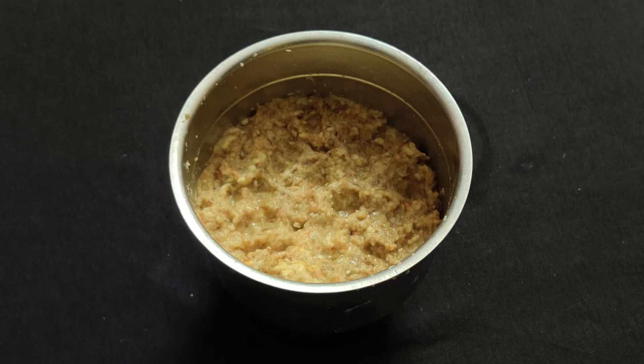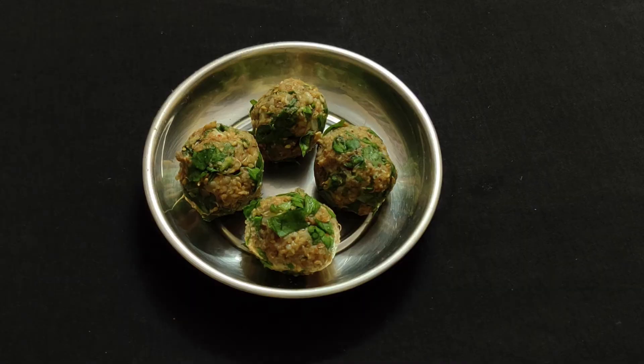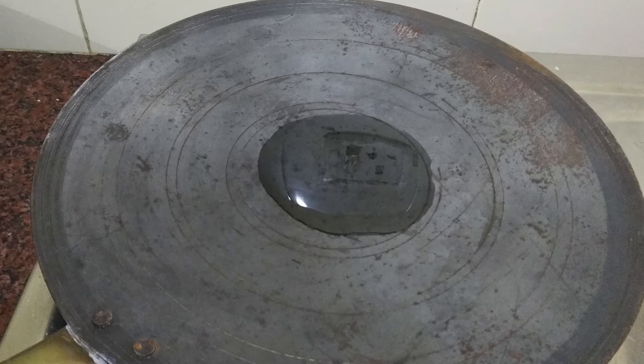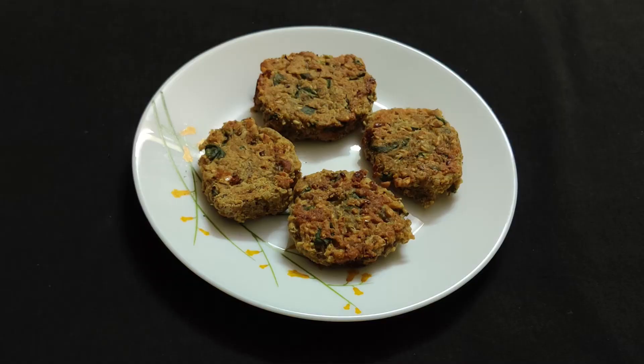To make the cutlets, take the sprouts paste in a bowl. Add roasted sesame seeds, spinach, gram flour, spices, salt, and lemon juice. Mix them well. If the paste is dry, add 1 tablespoon water. Divide the paste into 4 portions and shape them into cutlets. Heat the oil in a pan and shallow fry the cutlets on medium heat till both sides turn golden brown. Moth beans spinach cutlets are ready.